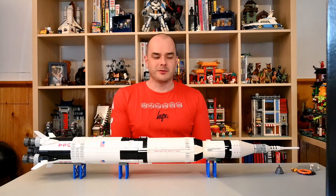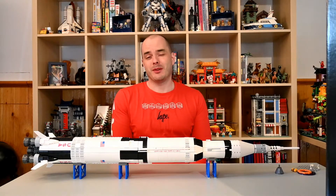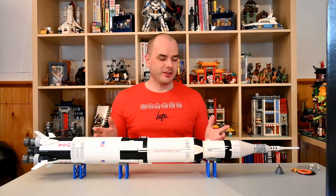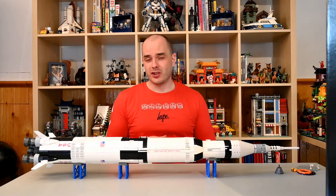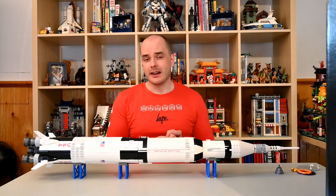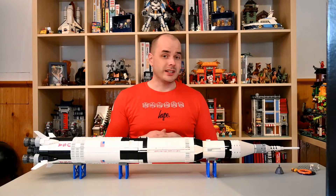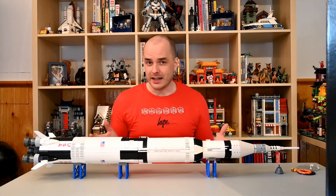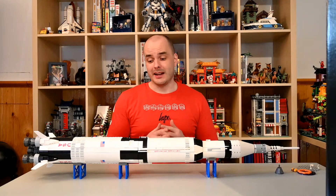All right LEGO fans, we're back after 3 hours and 44 minutes of build time spread out over a couple of days. This is the completely assembled LEGO Ideas Saturn V rocket. This is set 92176, which is the reissue of the original LEGO Ideas set that came out in 2017. This is the 2020 version, which is for all intents and purposes identical — it just has some different packaging and a different set number.